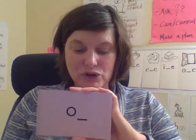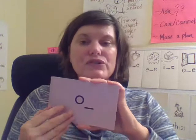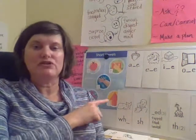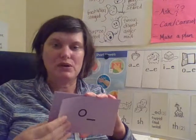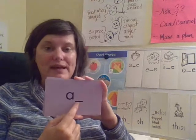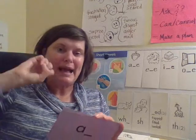Now this is our closed syllable — this represents that we have a consonant after the vowel and we do not have an E at the end, so this makes the short vowel sound. 'Ah' — like the octopus. Another closed syllable because this represents that we have a consonant after this vowel, so this would say 'ah.'